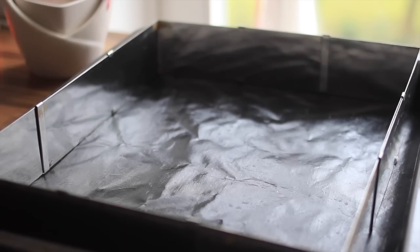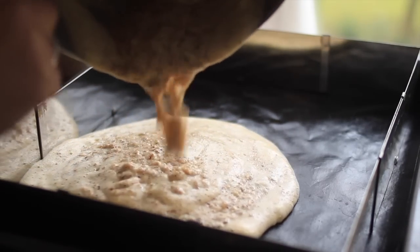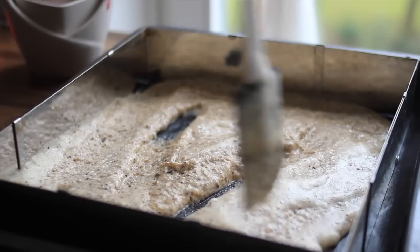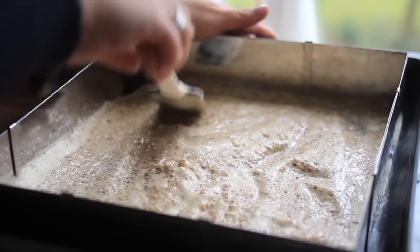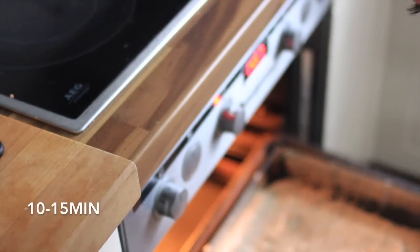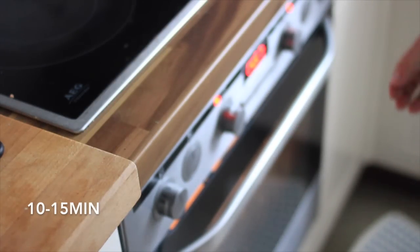Add the batter mixture onto a baking sheet and bake it at 200 degrees Celsius, which is around 400 degrees Fahrenheit in the US, for 10 to 15 minutes.